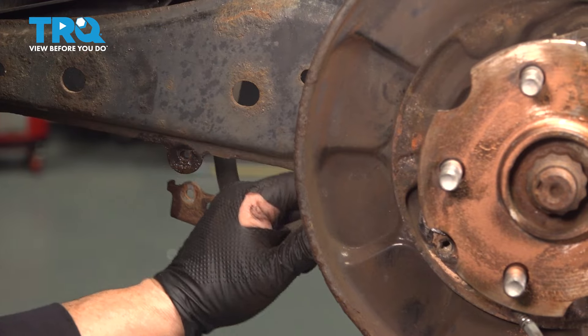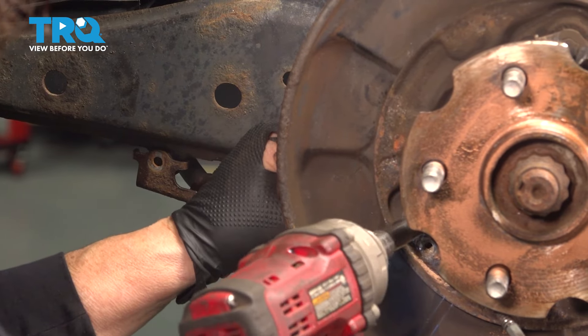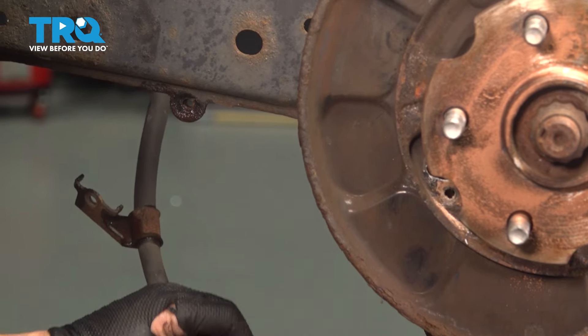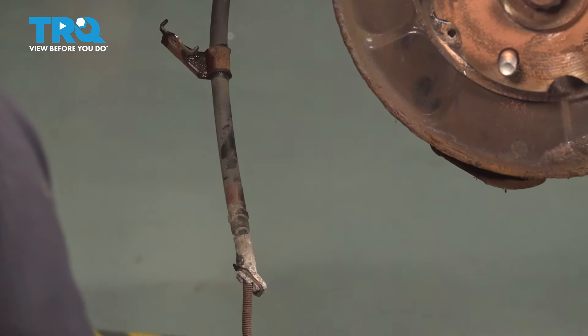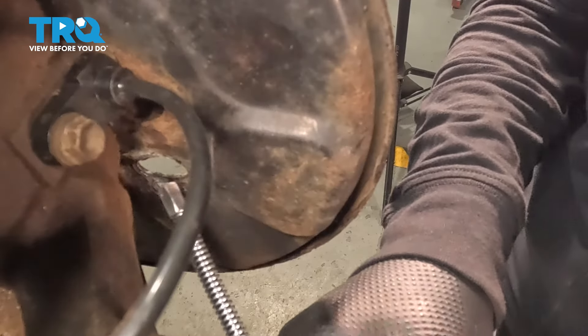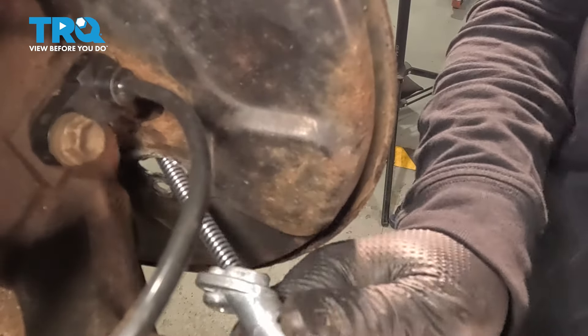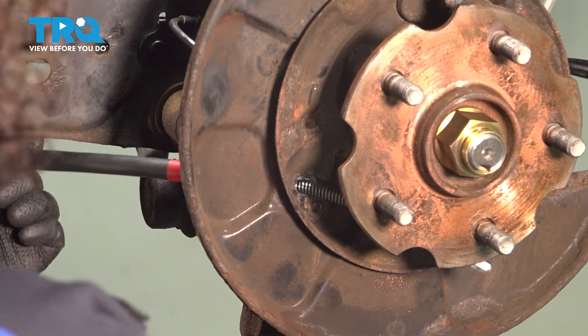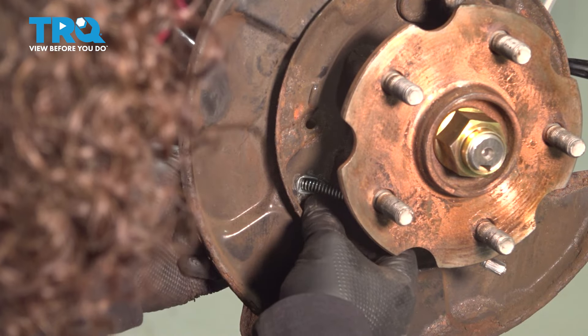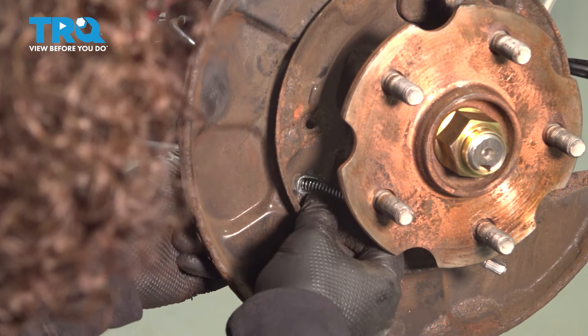Now we can grab that cable. You might need a little brass punch and a hammer — I got it. Just pull it right out of that backing plate and let it hang down. Now we can bring that parking brake cable right through the back of the backing plate. Line up that housing — it fits right in that slot. Take that little six-millimeter bolt and start it by hand.